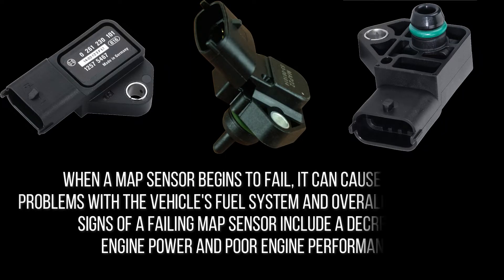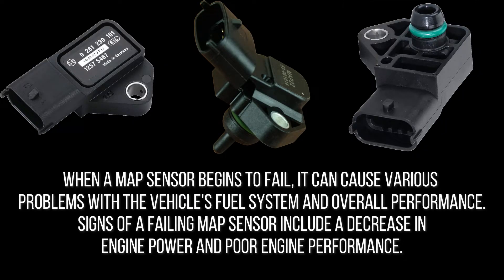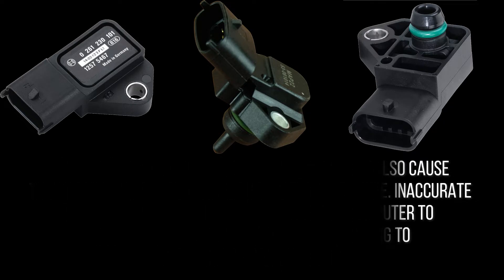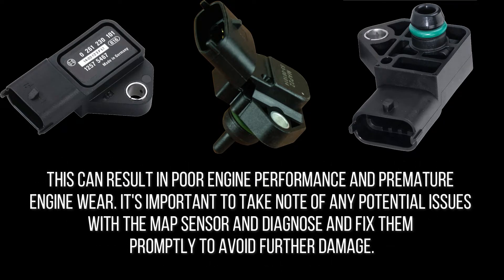When a MAP sensor begins to fail, it can cause various problems with the vehicle's fuel system and overall performance. Signs of a failing MAP sensor include a decrease in engine power and poor engine performance. If there is less fuel entering the engine, it can cause the engine to stall, creating a major safety issue. Inaccurate readings from the sensor can cause the computer to alter the amount of fuel it sends, leading to a suboptimal air-fuel ratio, poor engine performance, and premature engine wear.